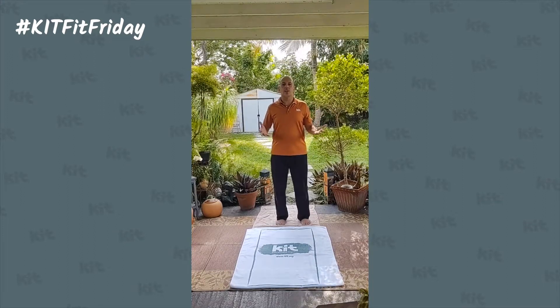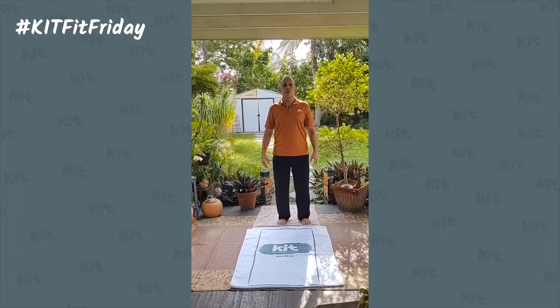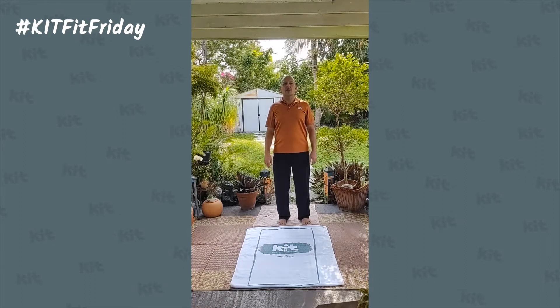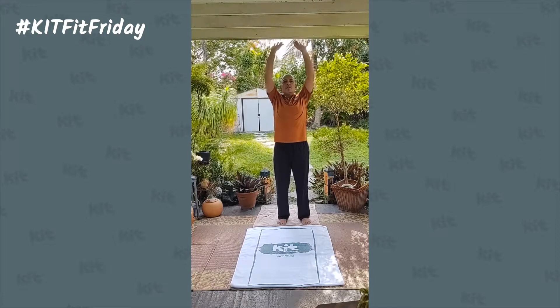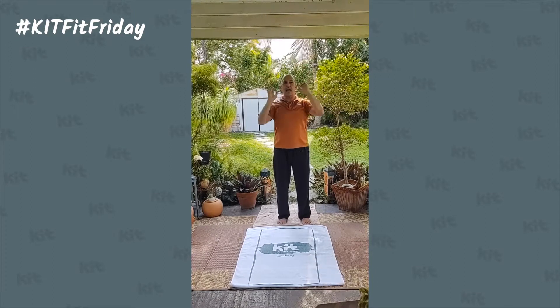We always start by grounding ourselves. Get those feet nice and firm in the ground, then bend those knees. We don't want to lock them — we want to be nice and fluid. We also want to take our shoulders and stand up nice and tall. Let's start by just stretching up to the sky. Stretch those arms up and feel your spinal column pulling up.